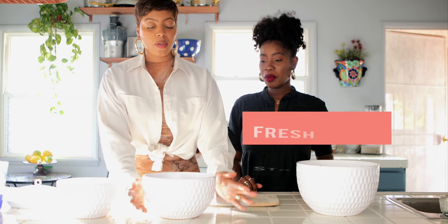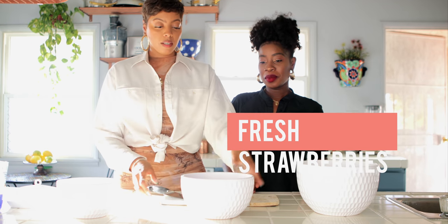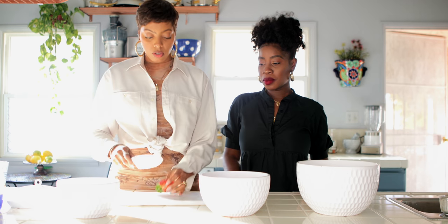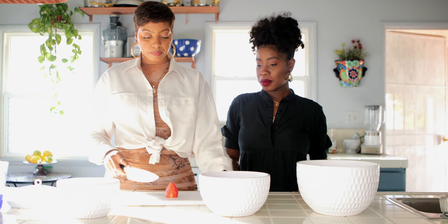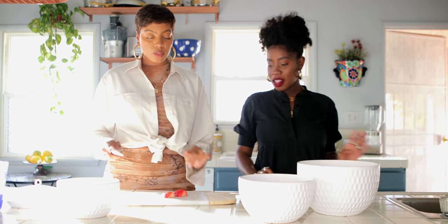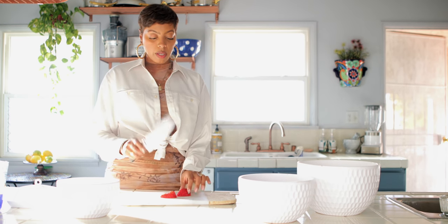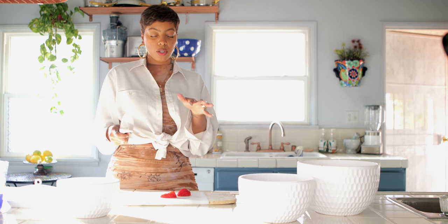So what do we do first? First you start with fresh strawberries. You want to rinse them, obviously. And what I'm going to do is just chop them. You start with chopping up your strawberries. I like to dice them, but not too small because I like chunks of strawberries on top of my strawberry shortcake.